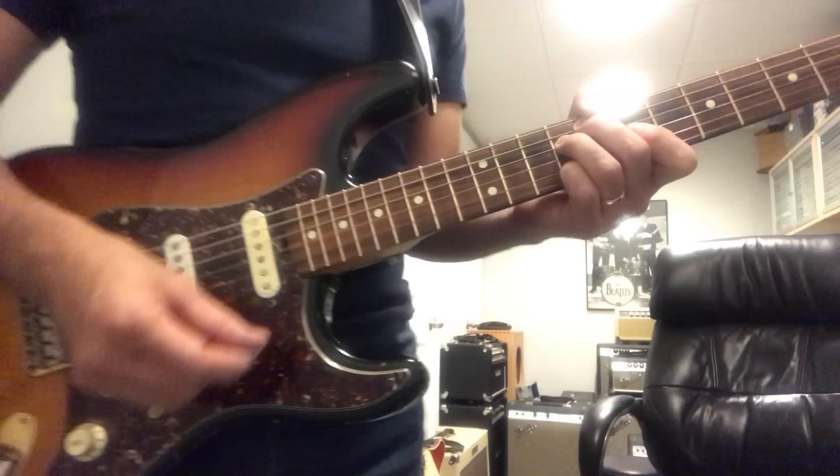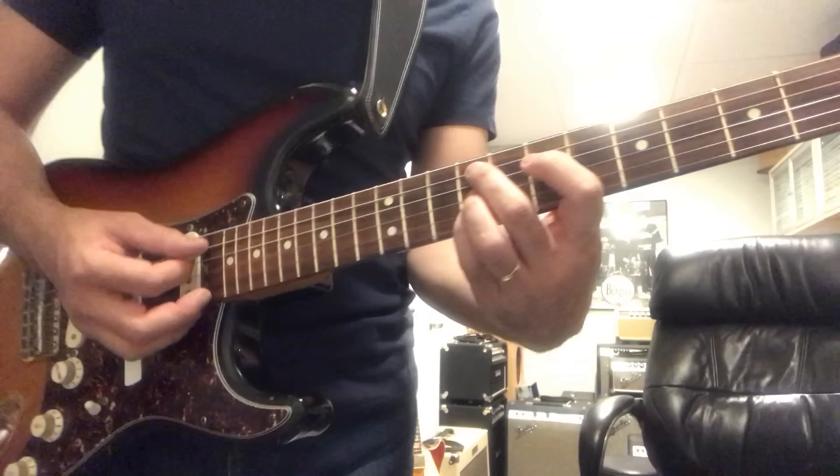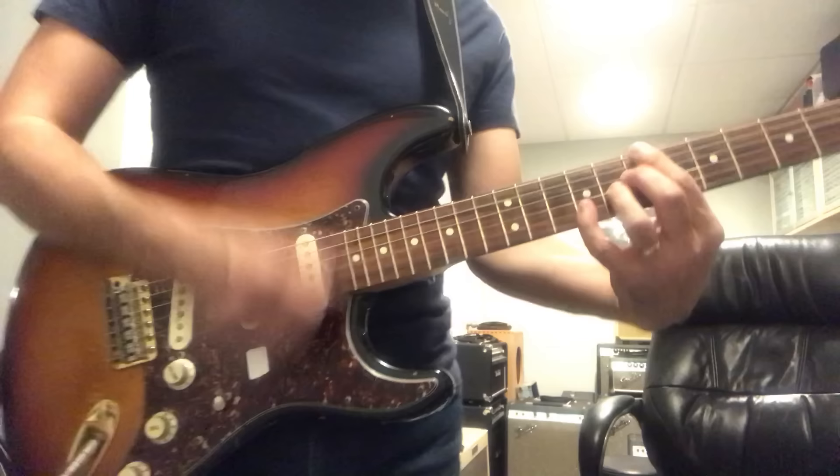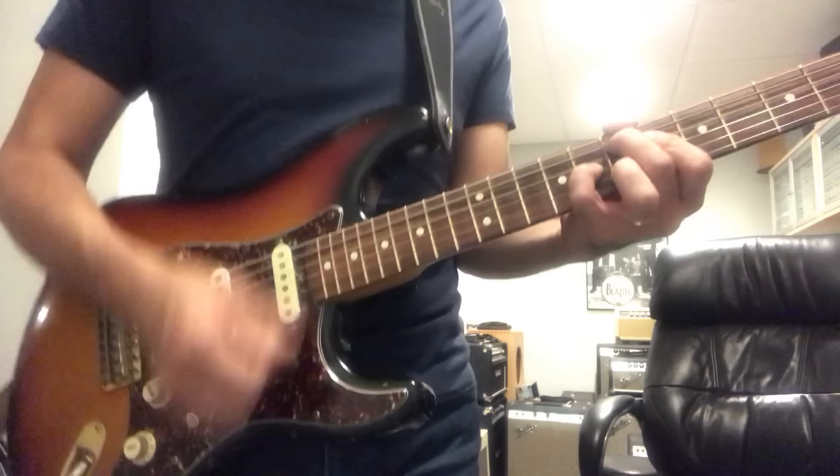So flat thirteen, flat nine thing — here maybe we play that minor nine. Root, minor third, plus seven — it's just a little harder. Maybe like that. Just sounds different.